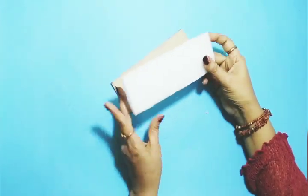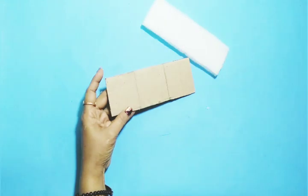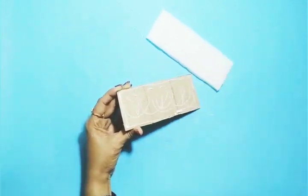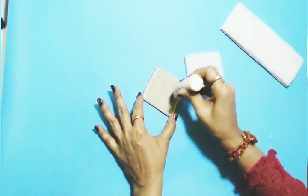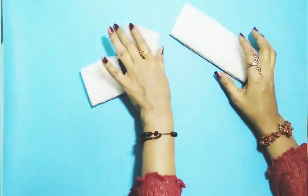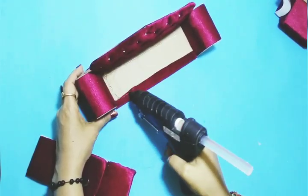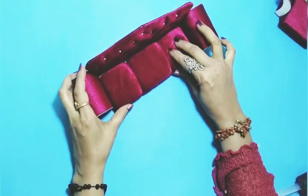I will use the same procedure for the single sofa — cardboard shapes and foam sheets also cut, then I'll stick both with glue. I will do the same thing with the single sofa. I've made three of them. After that I will cover them with velvet fabric, then stick the seat. I've made three partitions with the help of thread.